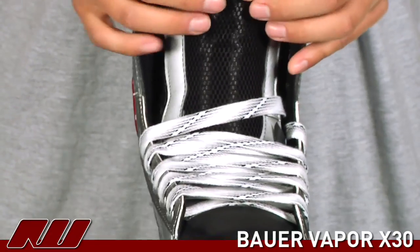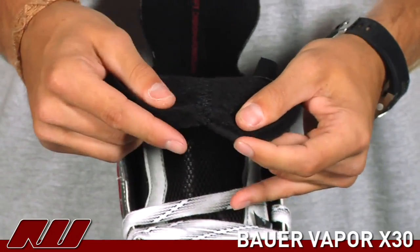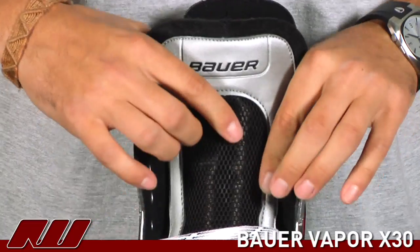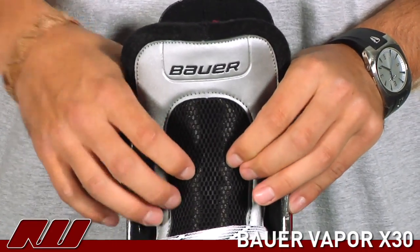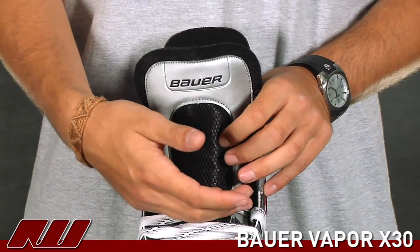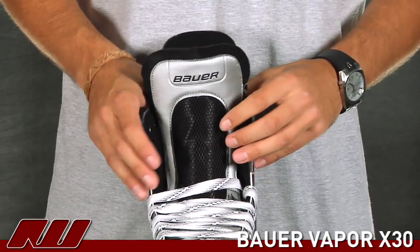Taking a look at the tongue, they're using a traditional black felt, which is nice, as well as having some denser materials and a piece of molded plastic in the lace bite guard. So it's going to protect against lace bite as well as offering a little more protection to the top of the foot if you take a shot or a stray slash.